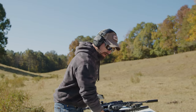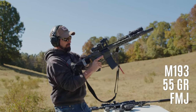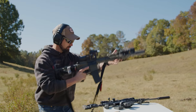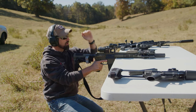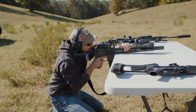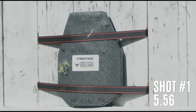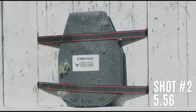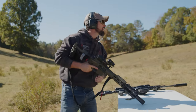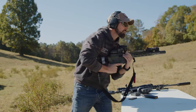It is time for M193 55-grain 5.56. I'm going to go to the left side of the target, one higher and one lower. I shot really close to the edge on that bottom one, so it'll be interesting to see how it did.